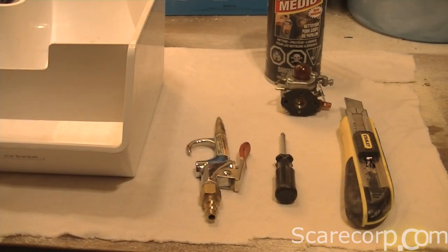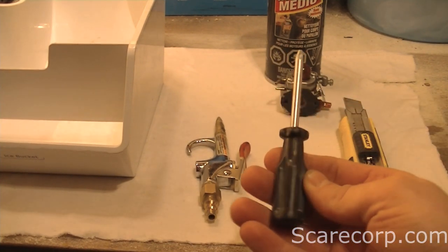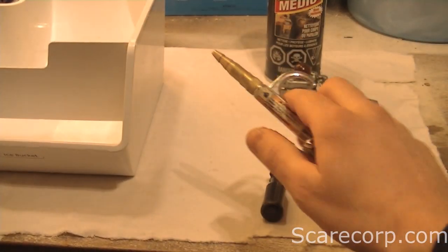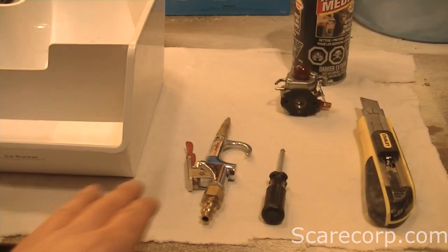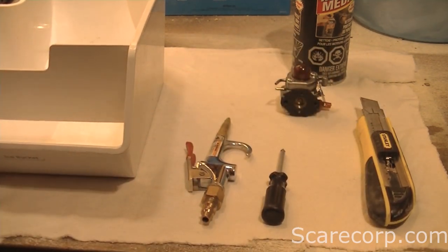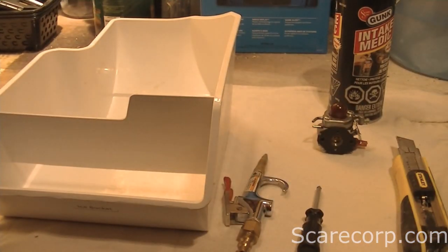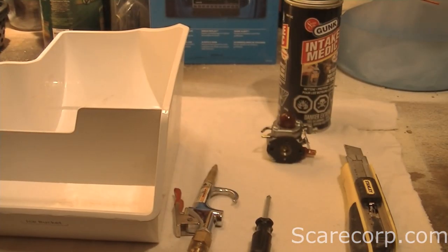Here are the things that you will need to clean your carburetor. You'll need a little Phillips screwdriver, a utility knife, compressed air, and intake cleaner or carburetor cleaner. A nice clean rag to work on, and a bowl or something to spray the carburetor cleaner into. Also make sure your workspace is ventilated because you don't want to be breathing in the fumes.